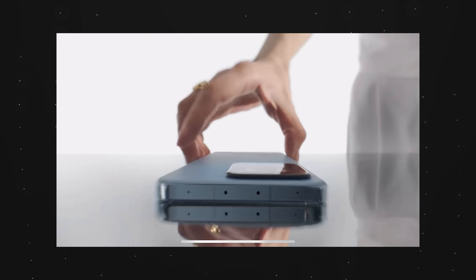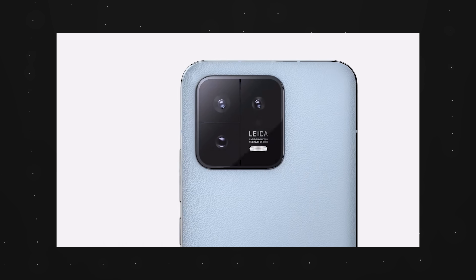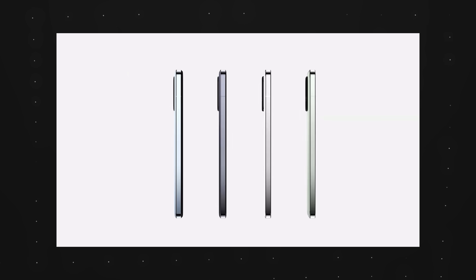Hello everybody, welcome back to another video with Lim Reviews. Xiaomi just launched a couple of really cool devices, namely the Xiaomi 13 series. So just in case you haven't watched the launch yet, let me fill you in on a couple of really cool and interesting details.